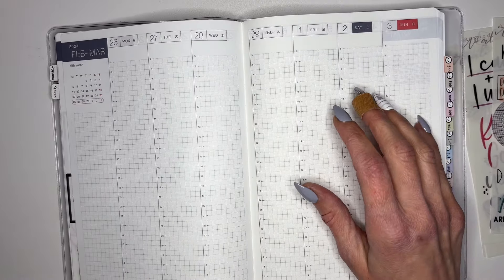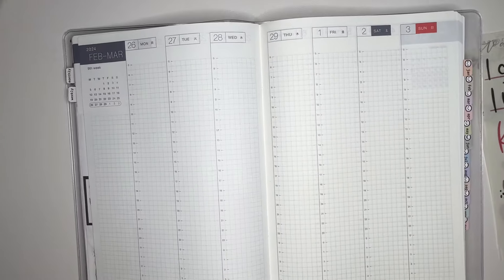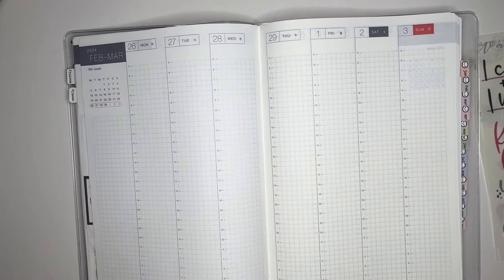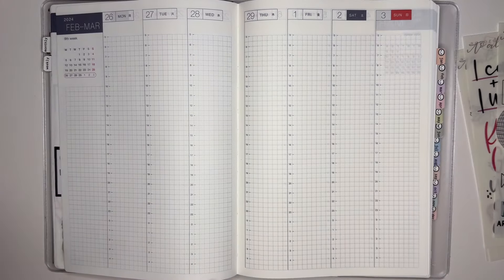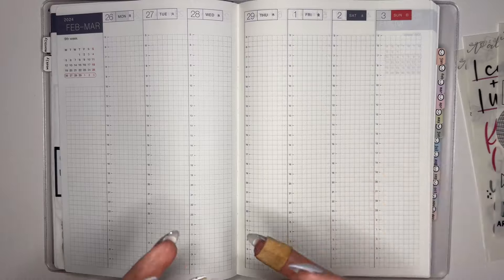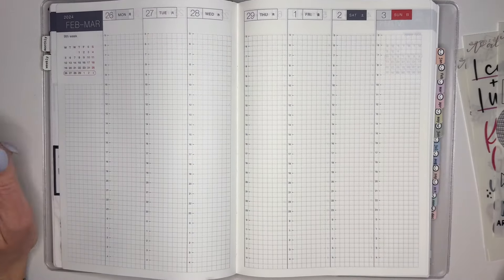I'm going to pull this down just a little bit and adjust. I'm still adjusting to the new camera - I've said this in my other videos. We will start to stand and plan. I have a standing desk and I tend to stand when I'm doing some other things, but I like to be cozy when I'm planning.